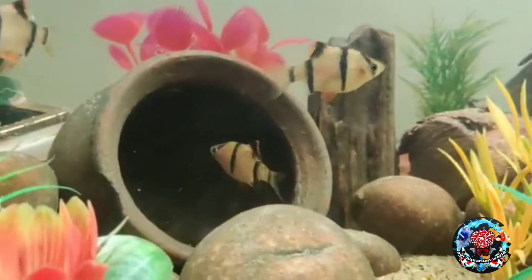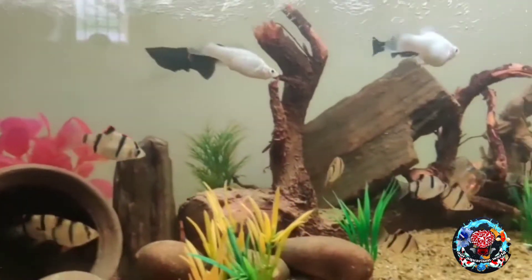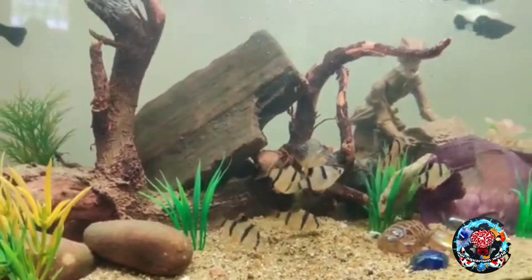In the tank, there are stones and wood in the water.